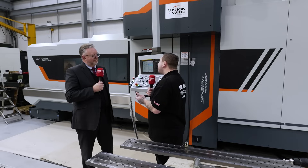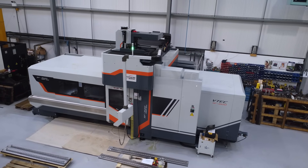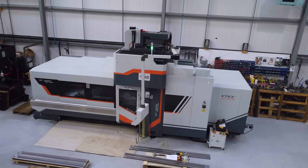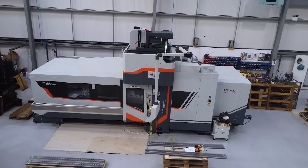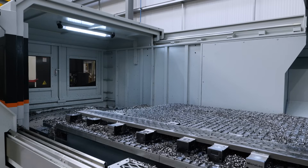So how big is the bed on this machine? Well, this machine is a 3120, so it's got a 3.1 metre table by 1800mm, two metres in Y, and a metre in Z — quite some capability.